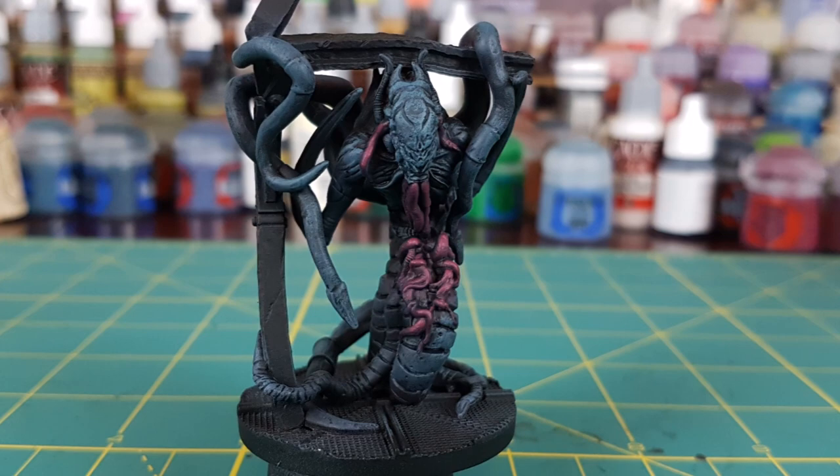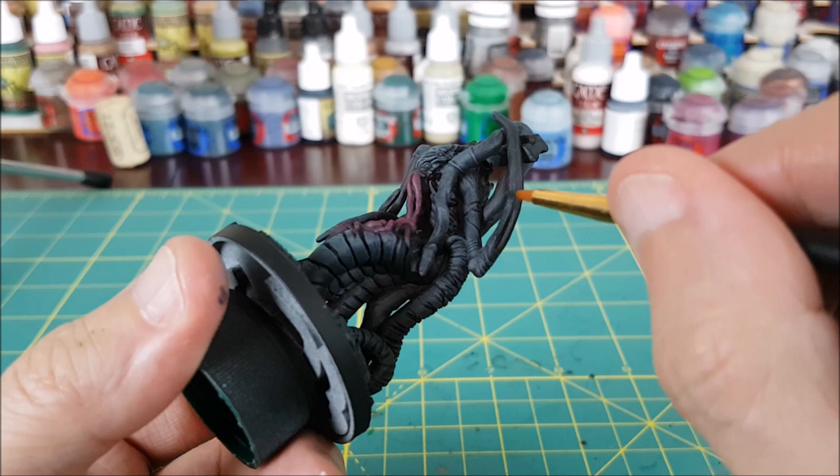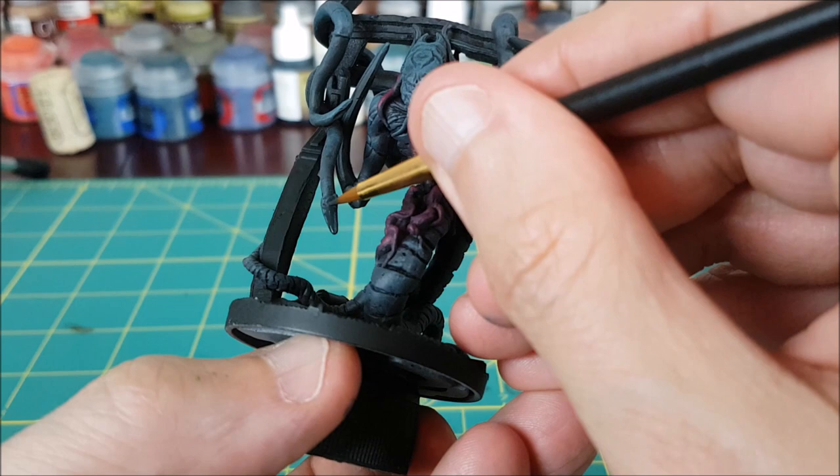Here's a progress picture of what it looks like so far. Next, I'll be switching to German Grey for what looks like blades coming out of two of the tentacles, as well as some sharp tips coming out of others. I thought about painting these bone colour, but I wanted to keep the HR Giger vibe going, and went with a dark grey instead.